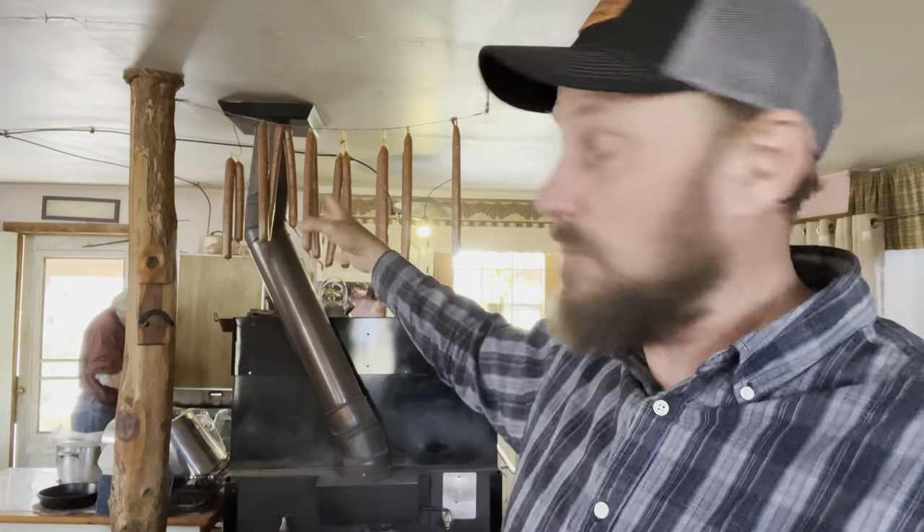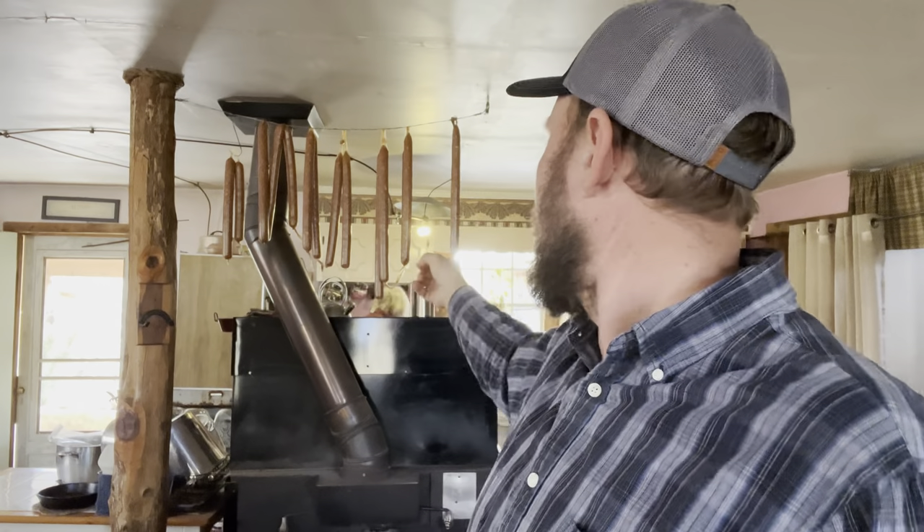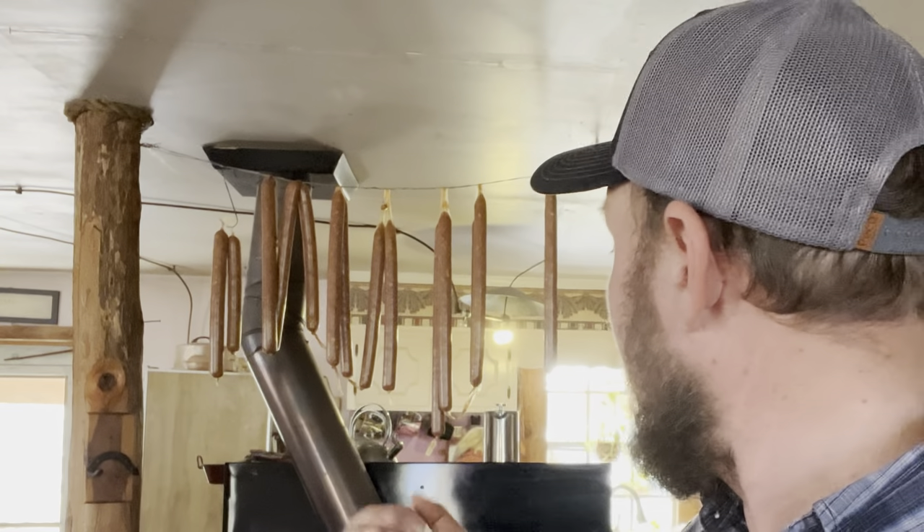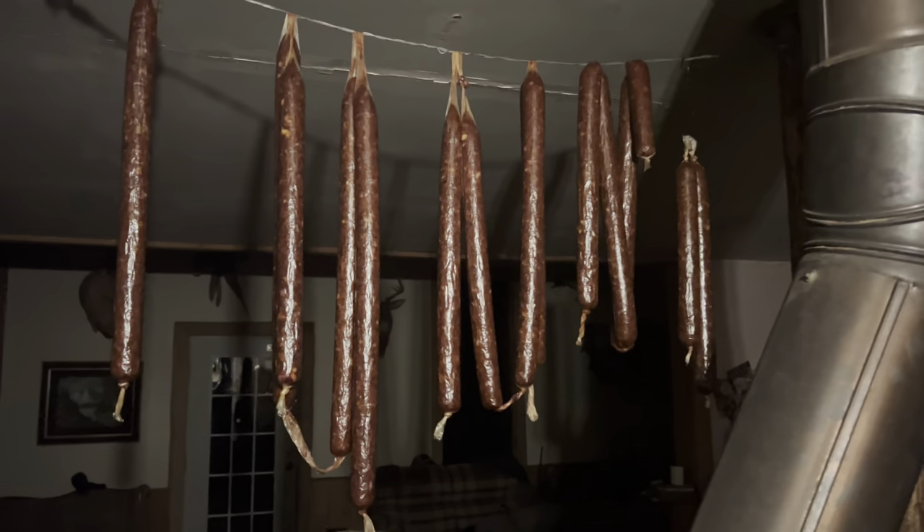Alright folks, you see what we got — we hung it all right here. What I'm going to do is let that hang for about 24 hours, give or take — maybe a little longer, maybe 48 hours. I'm happy with the way they look. I stuffed them tighter than I've ever stuffed them before, and I took my hands and just tightened it by hand so the sticks are tighter — so maybe when they shrivel up, they won't be quite as shriveled as the last batch.